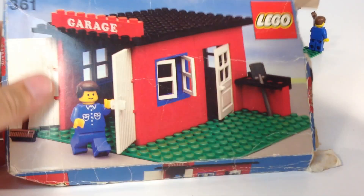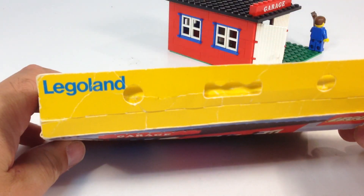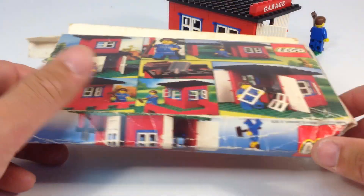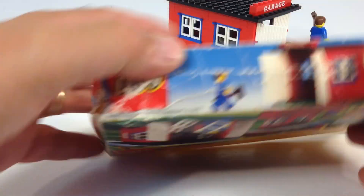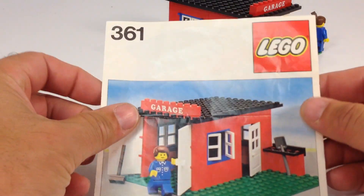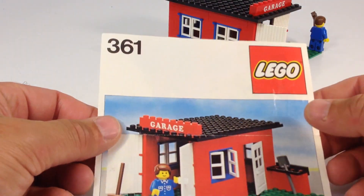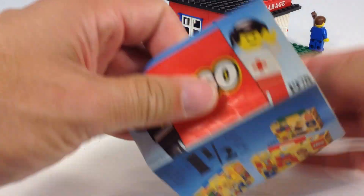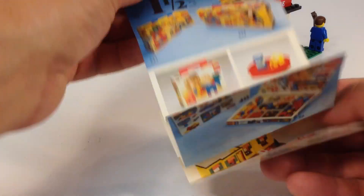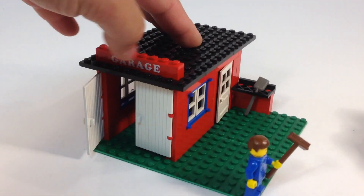1979. I'll show you the box real quick before we finish looking at the set. This box is a little crushed. It has the Legoland branding — it's yellow. It's got alternate builds on the back, and in the corner you can see 1979. The instructions are pretty big but folded up to fit in the box. This one also has a 1978 catalog — a little mini pamphlet. It probably would have been a 79 one originally.